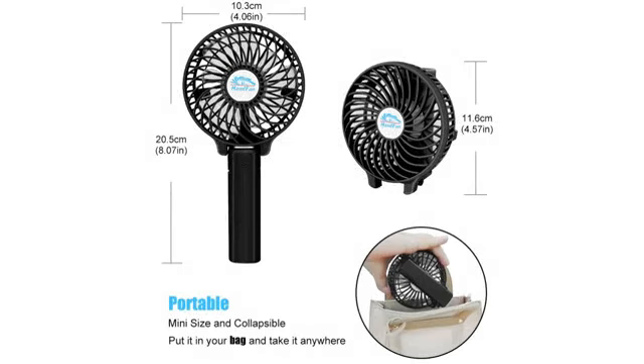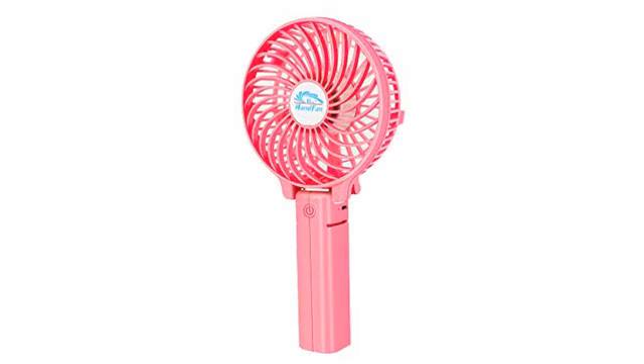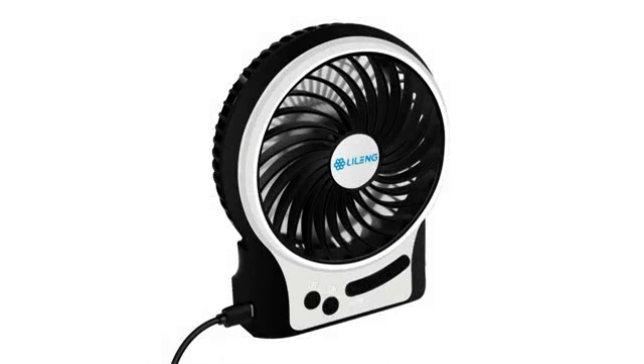Bought this to add ventilation to my new Cricut Keeper I built, and so far so good. I'm actually thinking of buying another one so that I can put it in my purse for when I'm going to be outside or someplace hot.